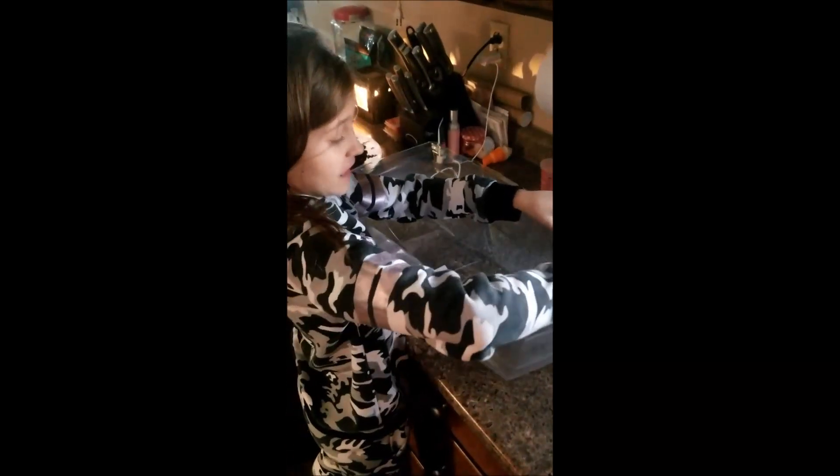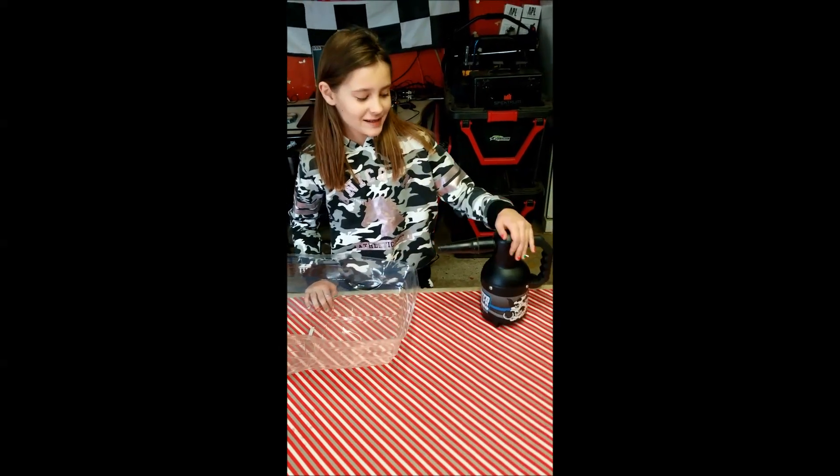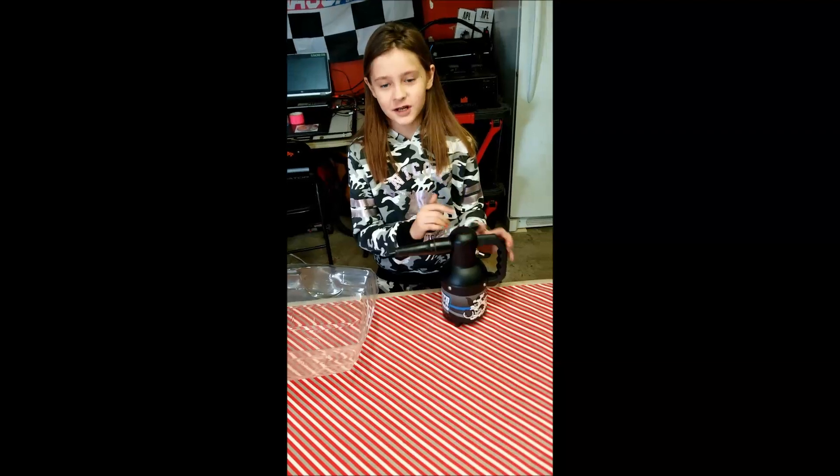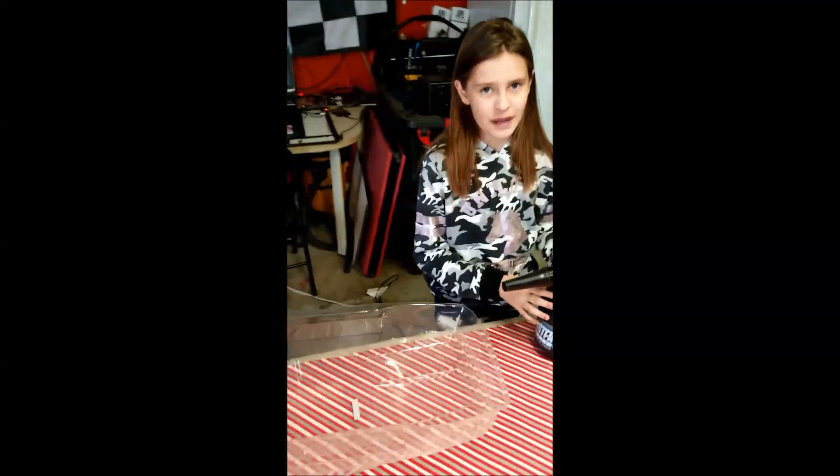And then we'll show them how to really dry it. It's the Cow RC Blaster Turbo — it's like a blowtorch but it blows air, not fire. I'm going to be using this to make sure it's all dry, because we don't want the paint flaking off.